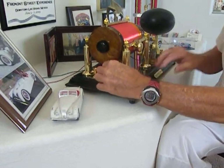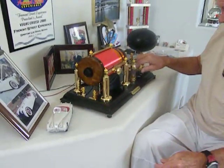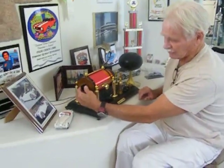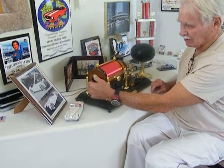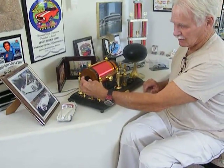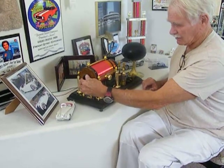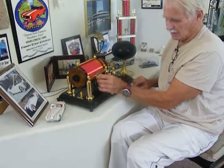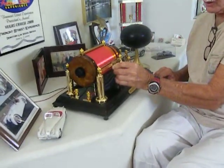Oh, we've got music already! Now, this is a condenser — it's variable. Now, this is an area where we change the windings of the coil.